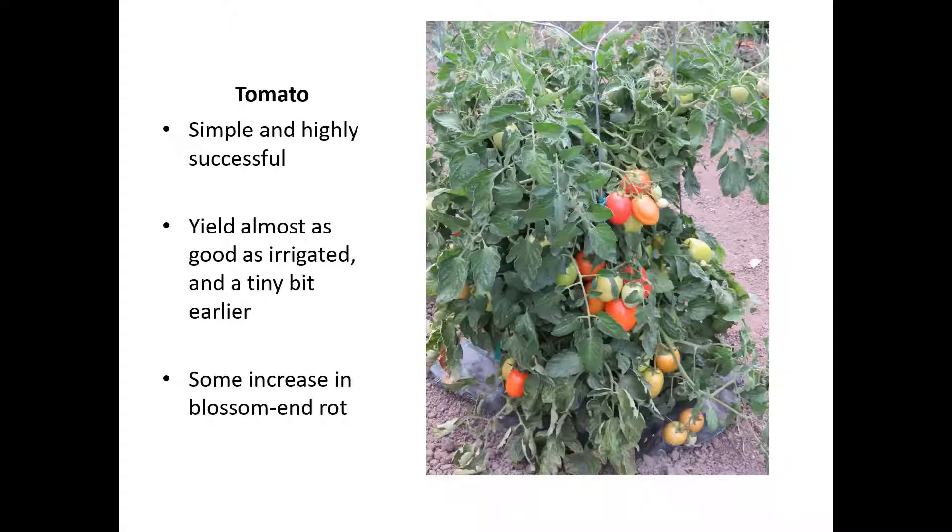Tomatoes were the overall high success crop in the dry garden last year. They're a simple crop to grow in dry gardening — their natural planting cycle matches up with the ability to work those wet soils. The yield was basically as good or very minimally different. We had as high a yield, as good quality fruit, and with the lack of irrigation they actually initiated fruit ripening maybe just a little bit earlier than their counterparts in the irrigated section.